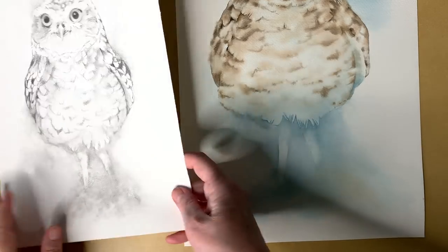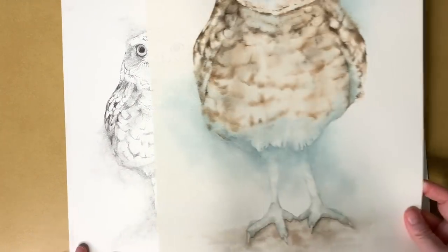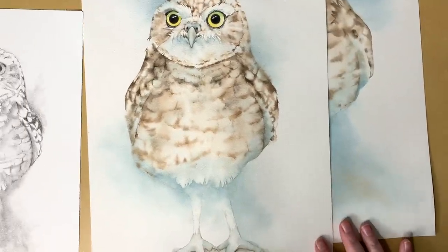The little owl is on my list of subject suggestions that my patrons have given me, so this week I managed to get one painted. I did a graphite study first and then a color study. I did the two studies because I've never painted a little owl in watercolor before, and I was unsure how to handle all those brown markings on the feathers. I knew if I wasn't careful I'd get caught up in the detail and end up overworking it.